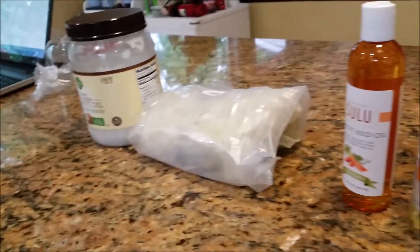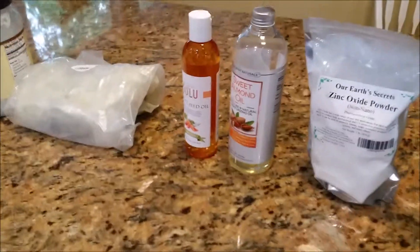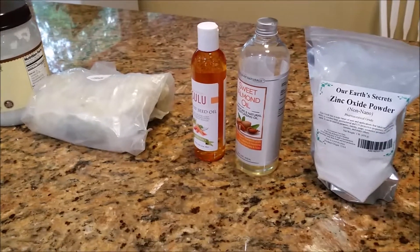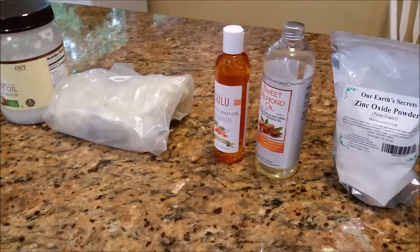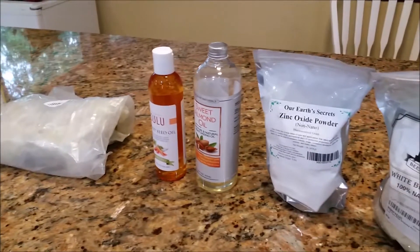The first thing we're going to do is melt the beeswax, the shea butter, and the coconut oil. You can either put it in a microwave-safe dish for 30 seconds, stirring in between, but I prefer my method of putting it on the stove.